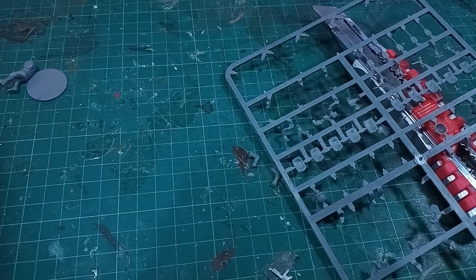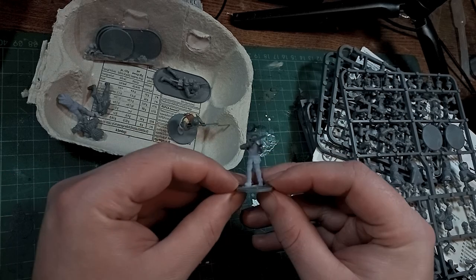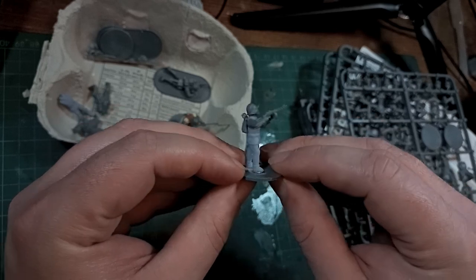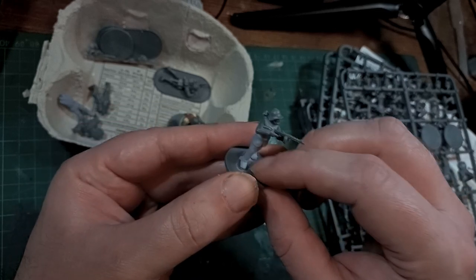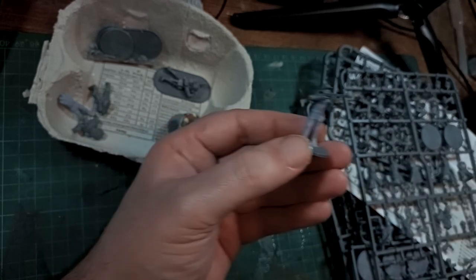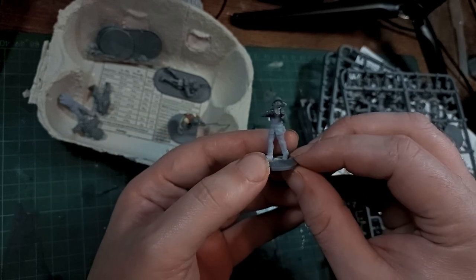If only there was some way of getting new bodies — just the body part of the model that isn't left over. That way you could just end up with some extra new models by using up those spare parts. There are honestly an absurd number of ways to make new bodies, but I'd like to give some examples of how I've been doing it recently to see if I can inspire any of you to do similar things.